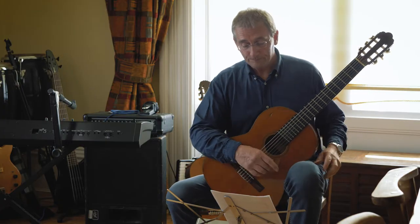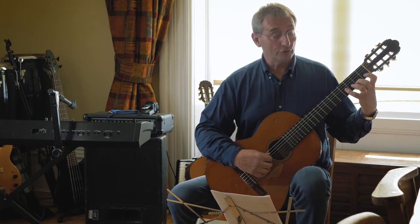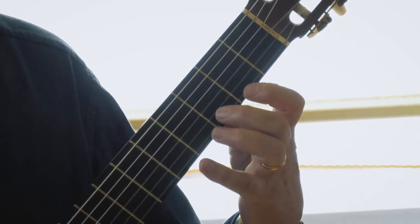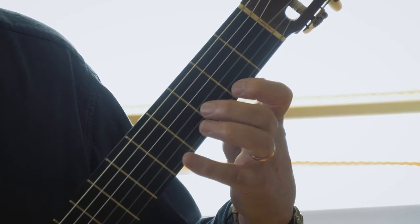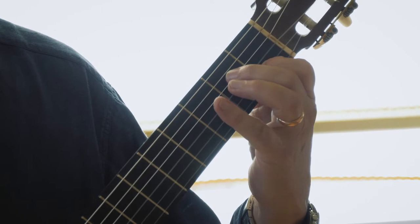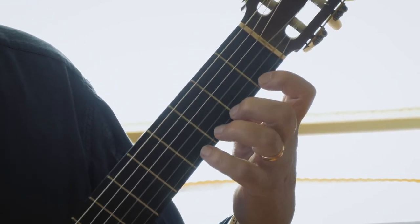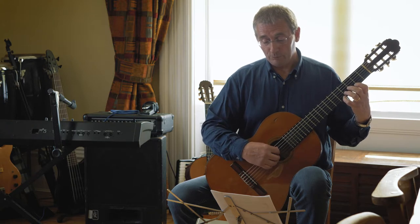Moving on to the next line, this is bar nine. You've got a move up from first position up to second position again. So it's going to go into second position — move up, and back down. That's the move between first position and second position in order to get that high note in bar ten.